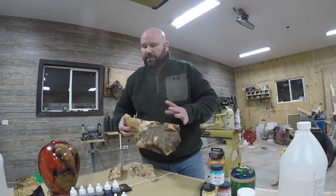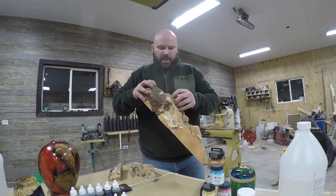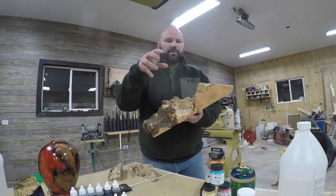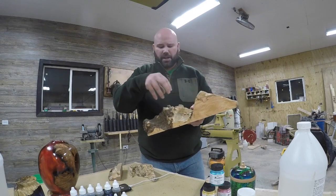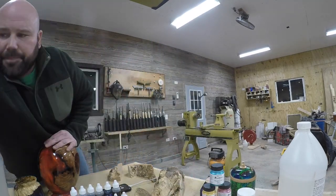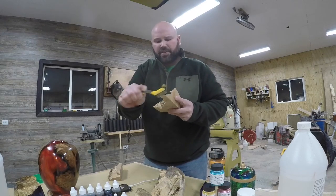Once you have your burl or whatever you're going to cast, one important thing is that this piece here is not ready — it's got bark and dirt on there. You need to get in there and remove all of it. You don't want anything between your resin and the burl because bark will just come off, and you'll start seeing separation where the resin adhered to bark rather than wood. After that, just take a wire brush and get in there and clean it really well, making sure you get all the dirt out. Now this piece is actually ready to start the drying process.